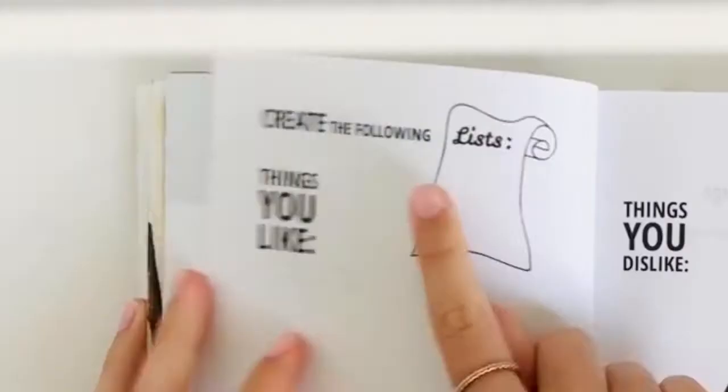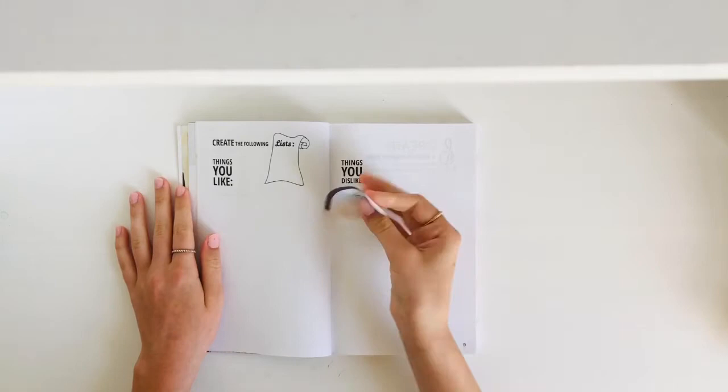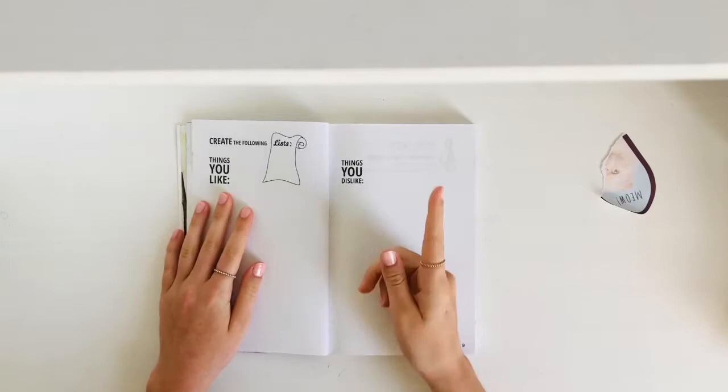The first page I'm going to do is 'Create the Following Lists: Things You Like, Things You Dislike.' That's my ripped-in-half cat sticky note. I have a good idea for this, so let's get started.